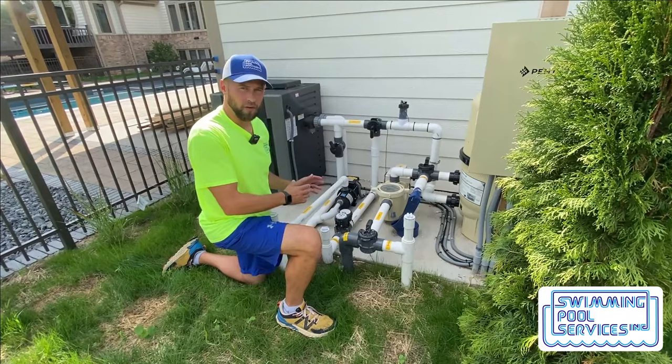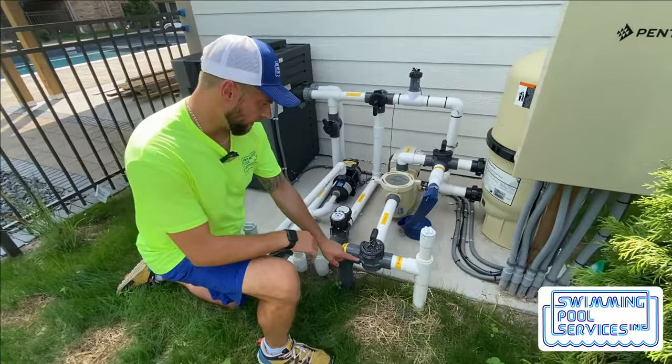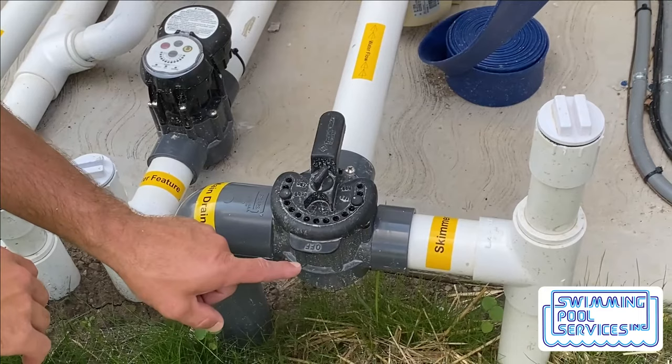These are Pentair Never Lube valves. You'll notice on the valve there's the word 'off' and then there's a handle. Wherever the word 'off' is facing, that acts as a gate shutting off that pipe.